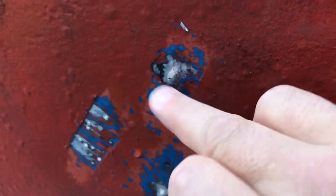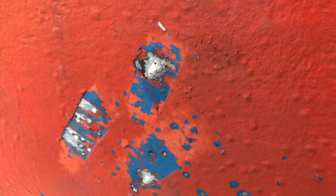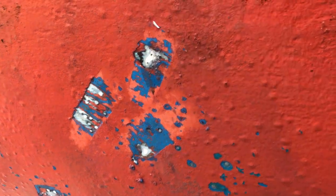A good way to identify osmosis, apart from the visual look, is if you take one of these pimples and burst it with a sharp tool — you'll most likely get liquid oozing out and it smells very strongly of vinegar. So if you've got vinegar leaking out of the pimples, then you know that you've got osmosis.